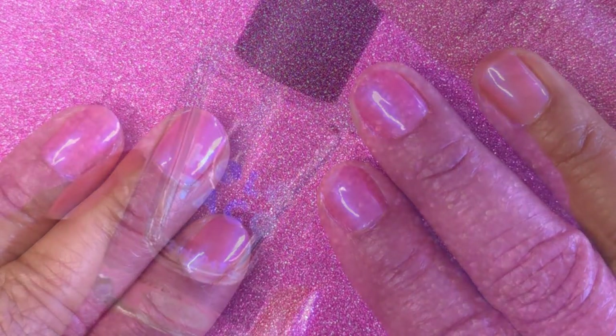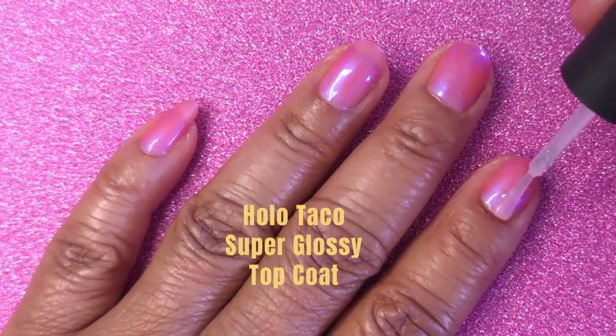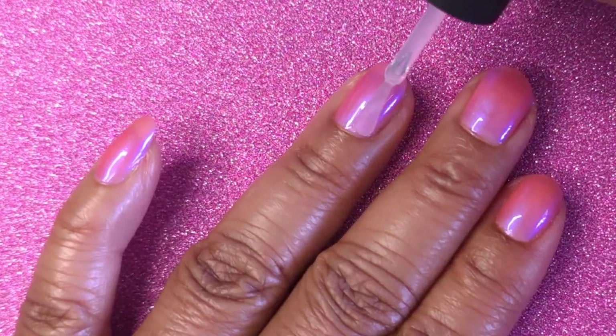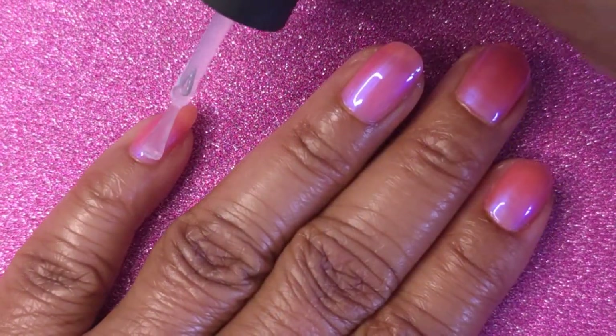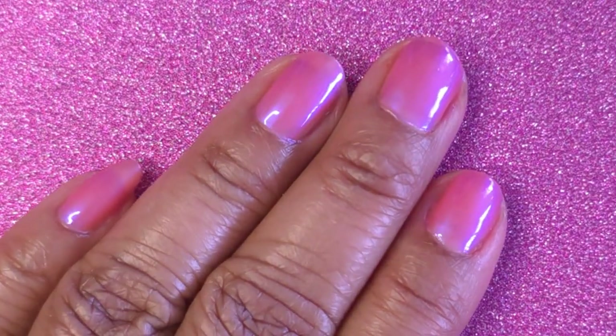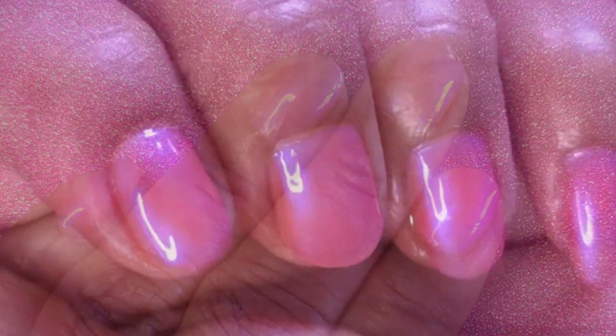The last step is I apply a glossy top coat, and I'm using Holo Taco Super Glossy Top Coat. I love this one because it does dry quickly and it doesn't shrink my polish. So this is how I flawlessly apply a sheer nail polish. Thank you for watching.